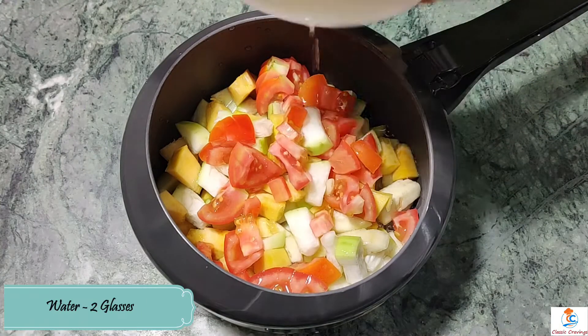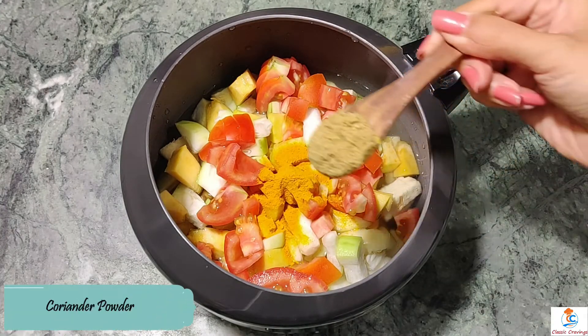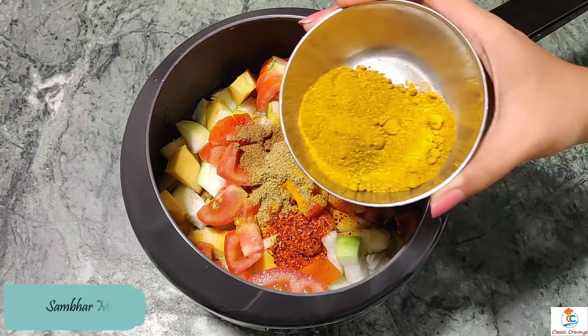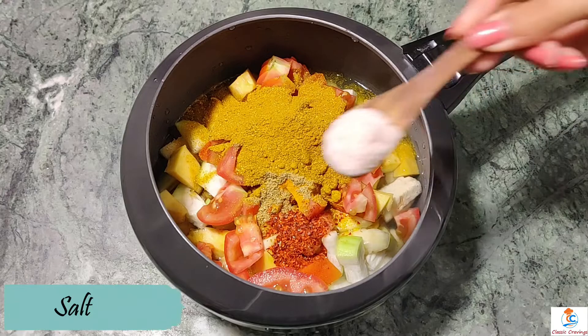We will add some masala like haldi powder, dhania powder, garam masala, lal mirch powder, and sambar masala. I have used MDH sambar masala — you can also add any brand.